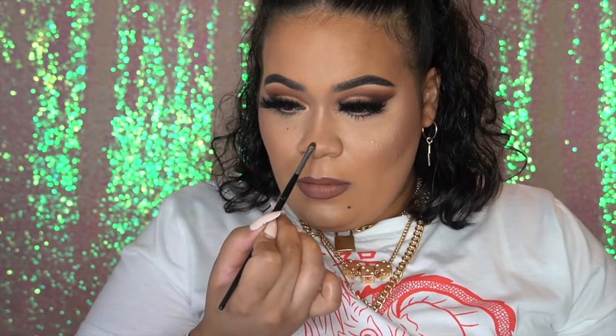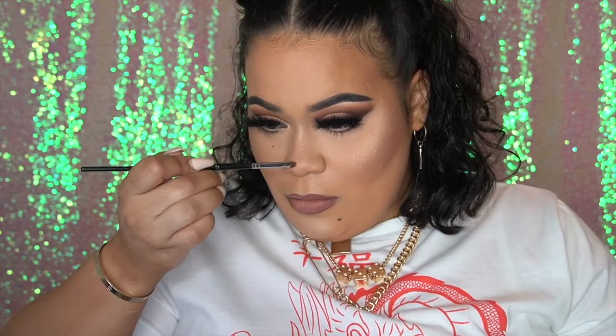Then I go in with my highlighter, focusing on the center of my nose — the bridge a little — and on the tip of my nose, just to give it a cute little button-nose look. Then I set everything in place so nothing is moving, and I stay snatched the whole entire day.